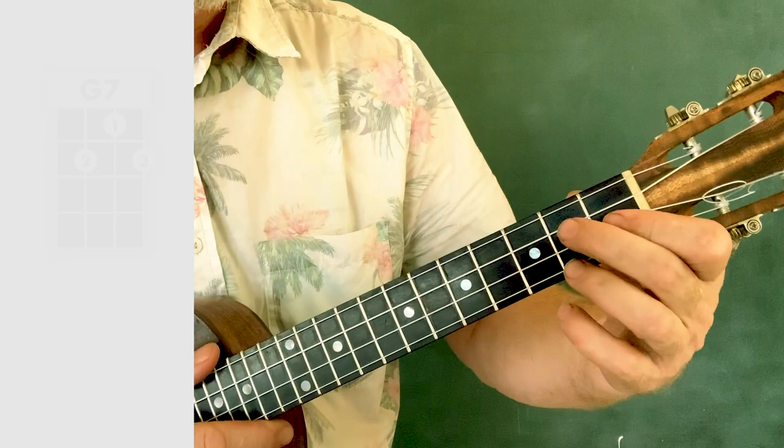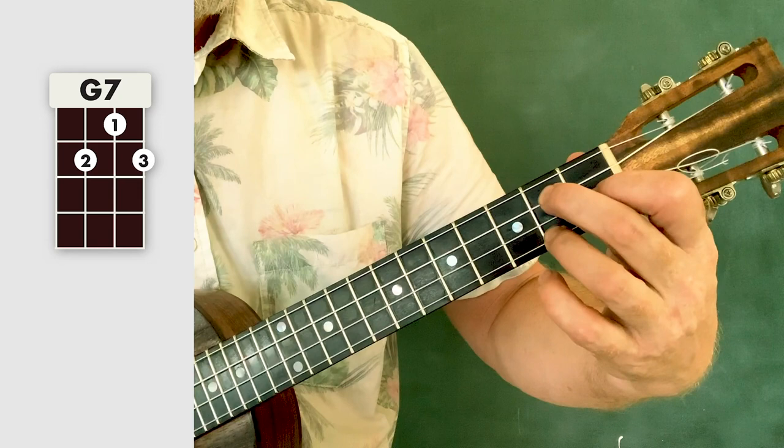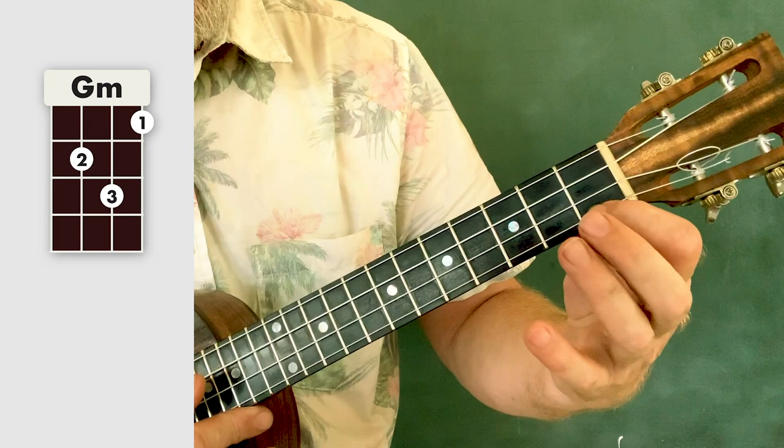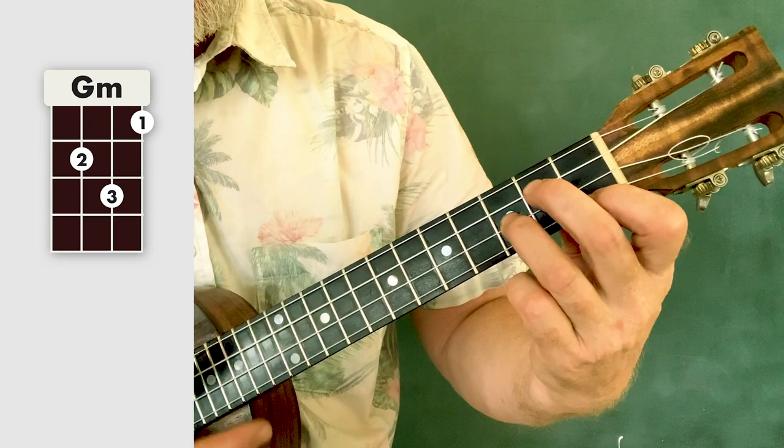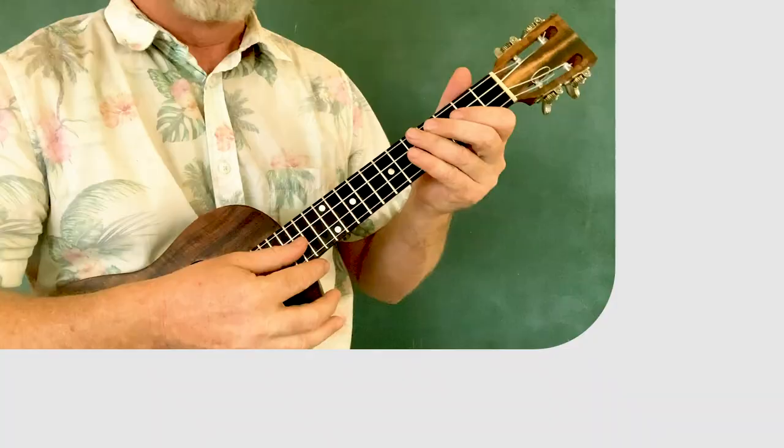Then we have a G7, and then a G minor. First finger, first fret; third finger, third fret, second string; second finger, second fret, third string. And that's all the chords — it's time for the playthrough!